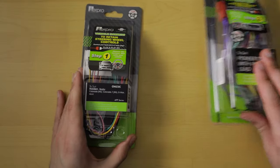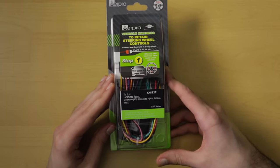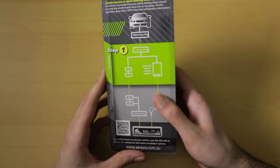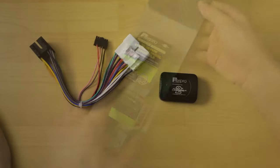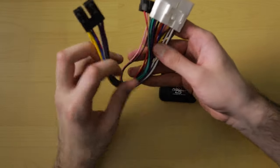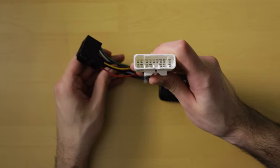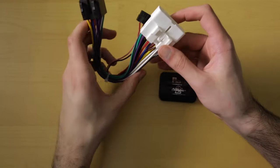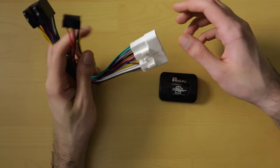Let's start with the steering wheel control interface, the CH-IZ2C for the Holden Colorado. This is what it looks like in its packaging — labeled as step one, meaning it's the harness for your particular vehicle. This white connector connects to the car side and this connector connects to the head unit ISO harness. They only fit with their corresponding connector, so there's no chance of damaging the car or the radio.